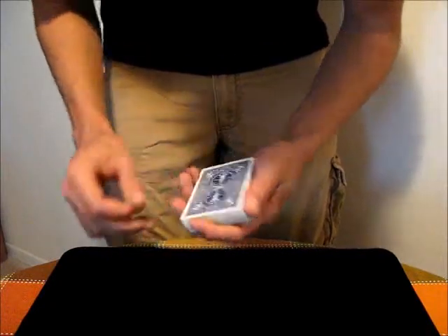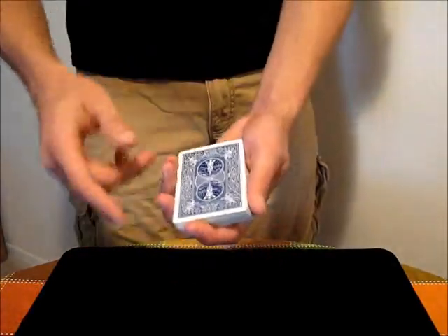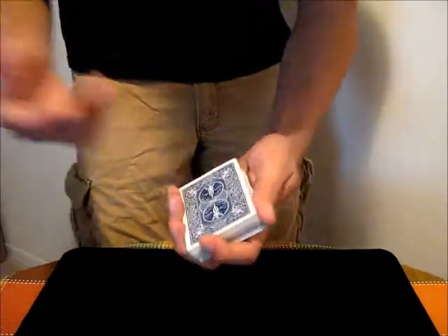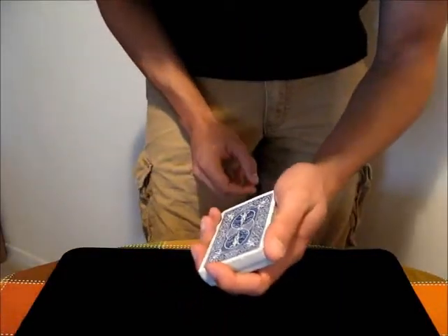In this video, I'm going to explain what riffling the cards is. Generally what you do is you just hold the deck in Mechanic's Grip — three fingers here, either first finger here or first finger there, it doesn't really matter, and then thumb along the side.